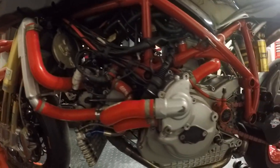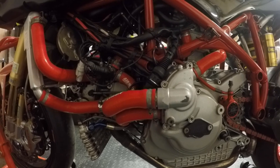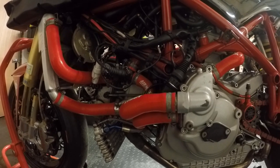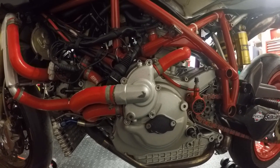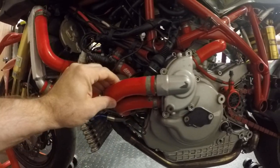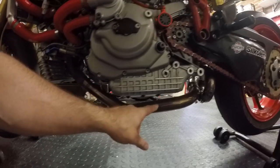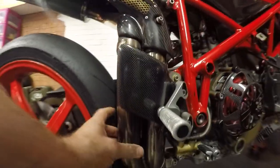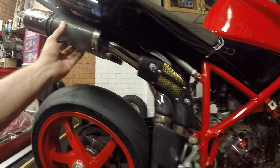Going back to the engine, we've got a 996cc capacity engine that has been purpose-built. It's running 996 SPS cams, Pistol high-compression pistons, a lightened and balanced crank, and standard 996 gearing. There are silicon hoses on the externals. It runs a 45mm header system going back to a 45-to-50mm crossover pipe, then up to 50mm Termignoni pipes.